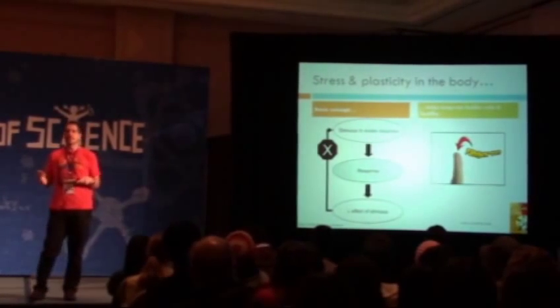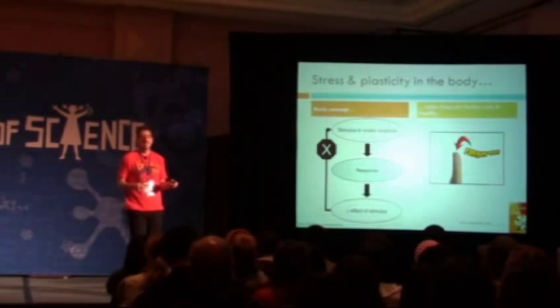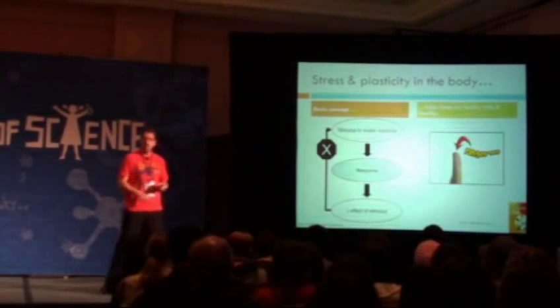Something happens, you adapt to the change, therefore the adaptation means that the thing that caused the thing in the first place isn't as much of a big deal. It's shown over here in a more simple way.